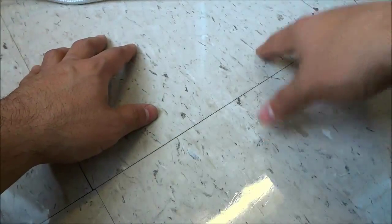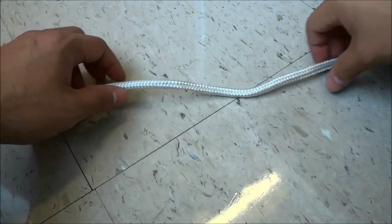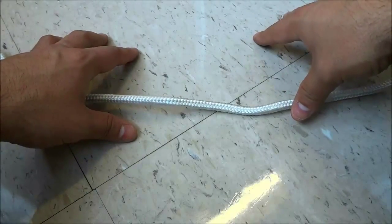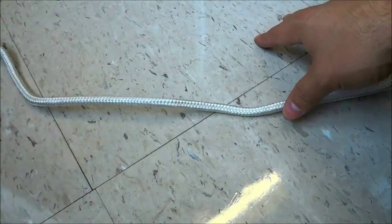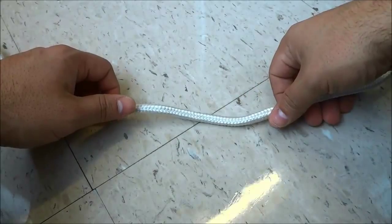Hey everybody, I'm here today to make a quick video of myself tying a dropper loop with rope. It's a really simple loop to tie and it is one of my favorites, so I figured that I would make this video to show you the process for tying one.